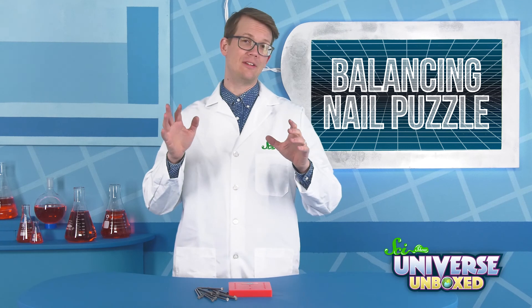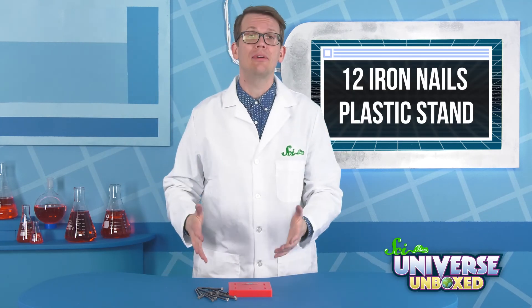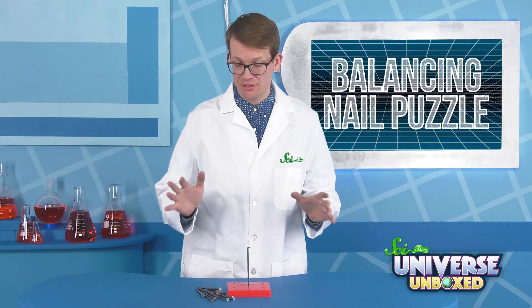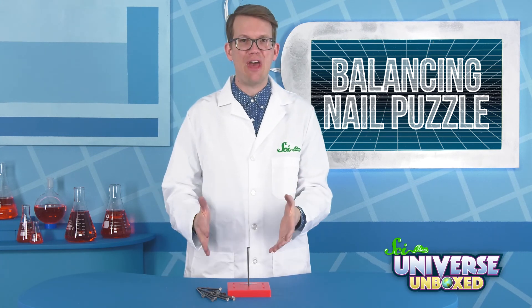When you first look at this brain teaser, it seems pretty simple. You've got 12 iron nails and a plastic stand. Take one nail out, poke it into the plastic stand.